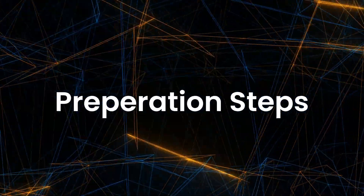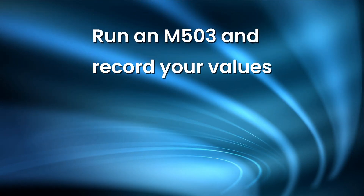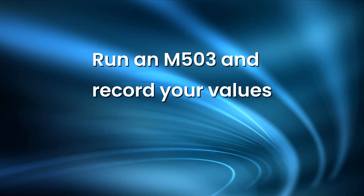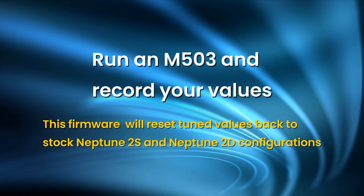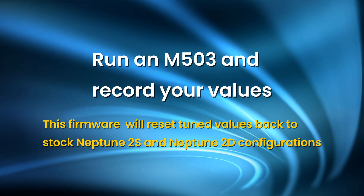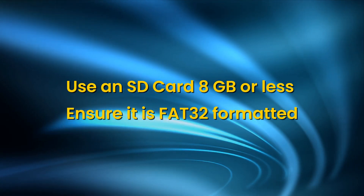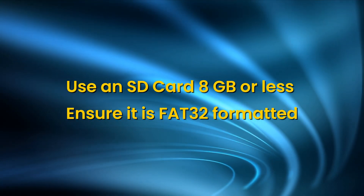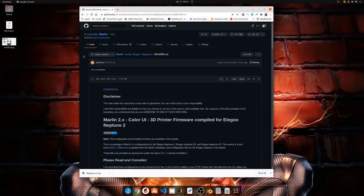There are a few preparation steps you're going to want to take before installing this firmware. If you've tuned your printer, especially the E-steps, I really suggest you go ahead and run an M503 to get all your current values. This firmware is going to remove the values tuned and put them back to stock 2S and 2D configurations. I also suggest you use the SD card that came with your printer, or make sure you're using an SD card that is 8 gigs or smaller, formatted as FAT32.